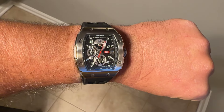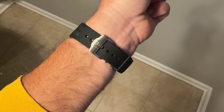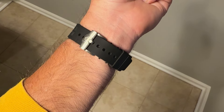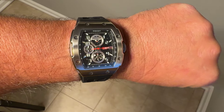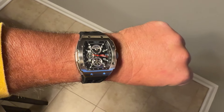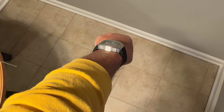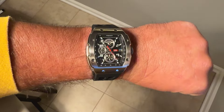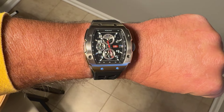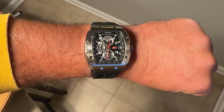Here's the watch on my seven and a half inch wrist. You can see it does have a very nice wrist presence. Very comfortable rubber strap on this one as well. At 42 by 50 it is a larger watch, but it's not too large even if you have a slightly smaller wrist. It is a little bit chunky — there's your down the barrel shot — but solid wrist presence and I think it looks good on wrist. That strap is very comfortable.